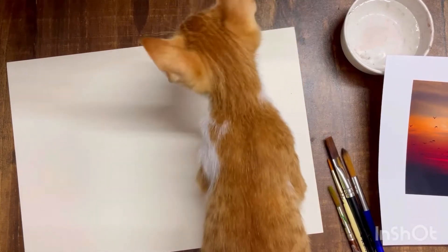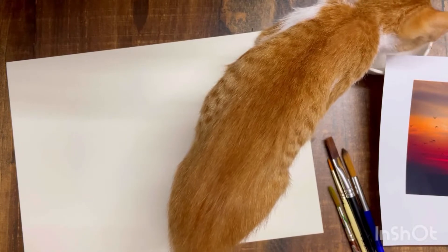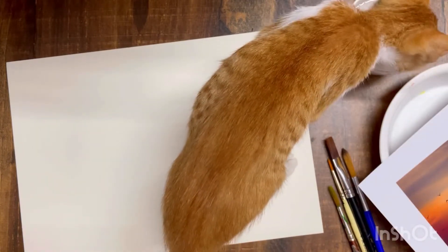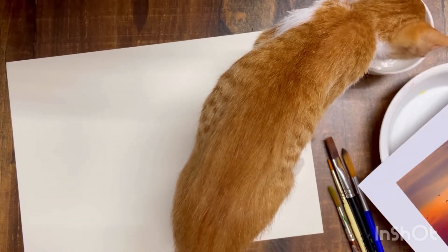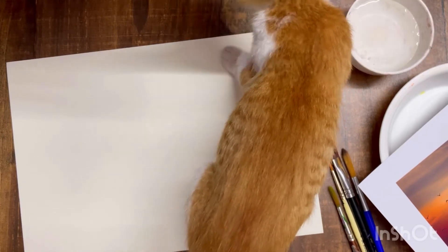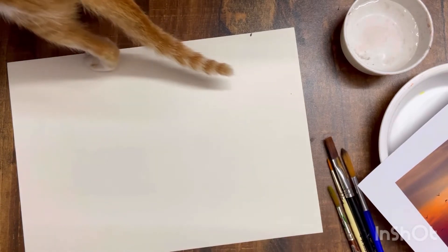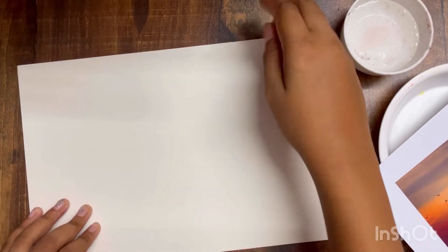Hey guys, welcome back to the channel! Today we are going to paint a watercolor painting from a photo — after this guy stops drinking water from my watercolor painting water. Don't worry, that is clean and the bowl is also clean, the color is just not coming out of it. He keeps drinking water before I start painting. This is a kitten that I rescued a few weeks back.